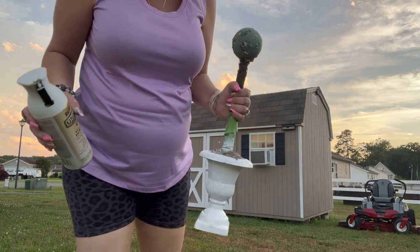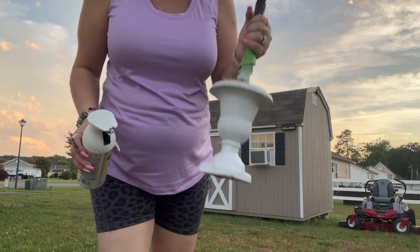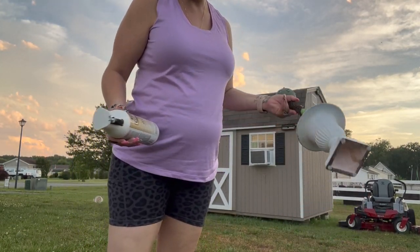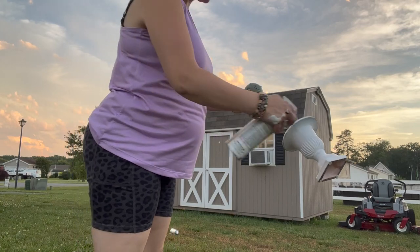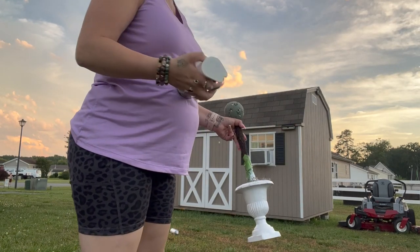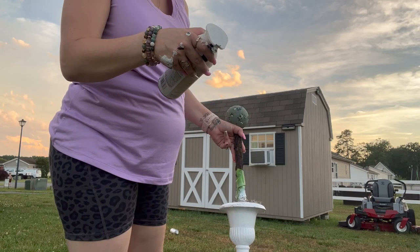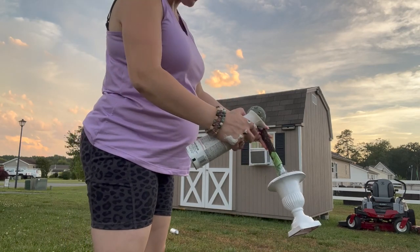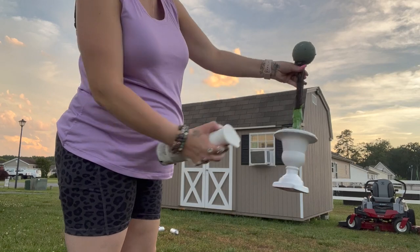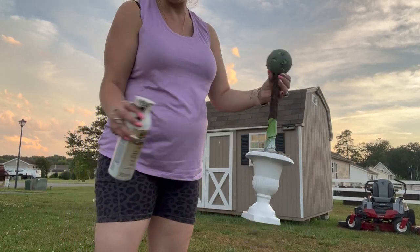I tried spray painting these a number of different ways, and the easiest way I found was to just hold it out and spray from about eight to twelve inches away. You just spray like this, twist it, and spray all the way around.